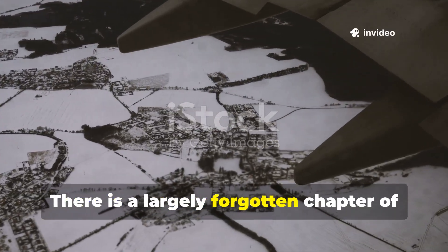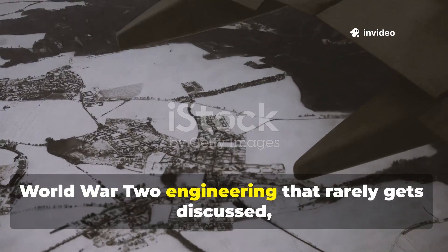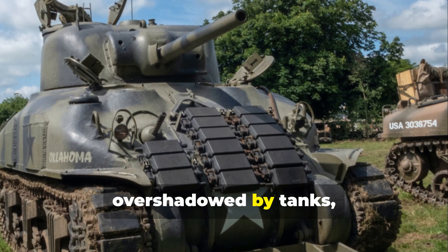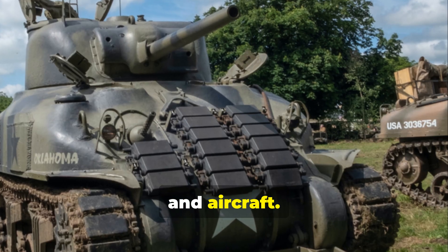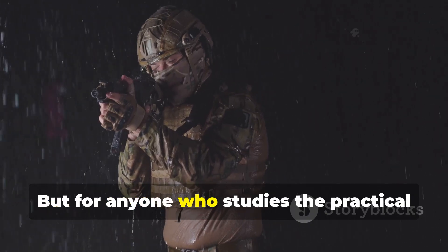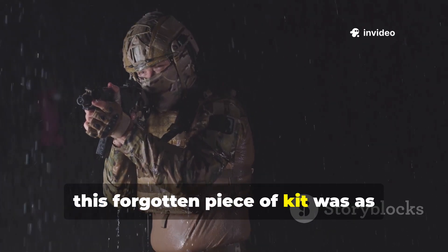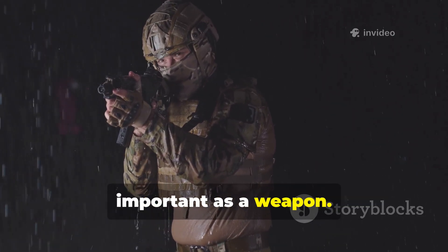There is a largely forgotten chapter of World War II engineering that rarely gets discussed, overshadowed by tanks, rifles and aircraft. But for anyone who studies the practical side of wartime survival, this forgotten piece of kit was as important as a weapon.